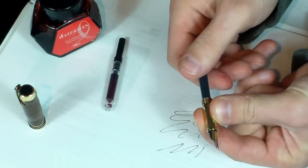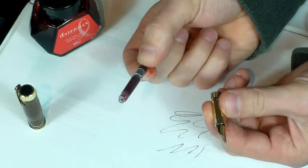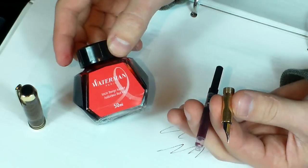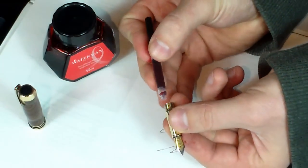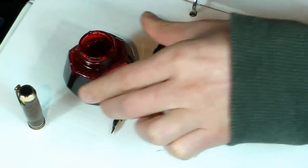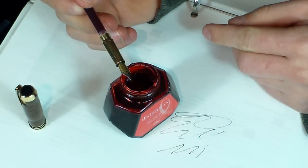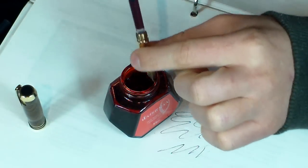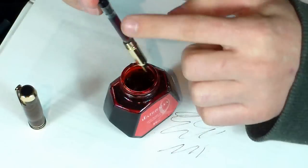The other option, which I love to do, is using the ink cartridge converter, which allows you to use any type of ink that you want that comes in a bottle specifically designed for fountain pens. What you do is take the converter, install it the same way, open up your ink bottle, and then submerge the nib up to the section in ink and start twisting.